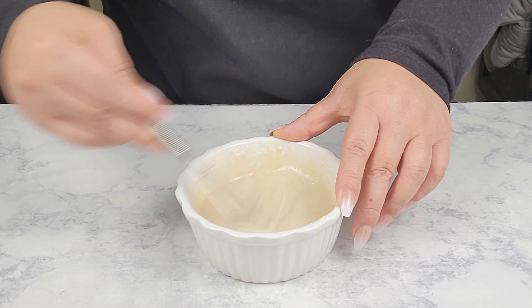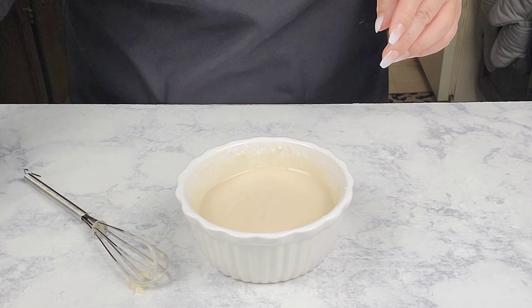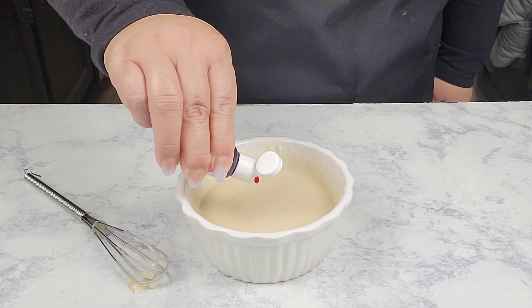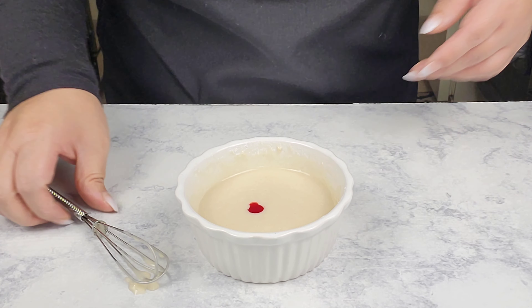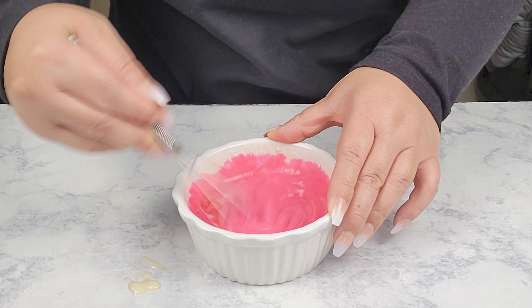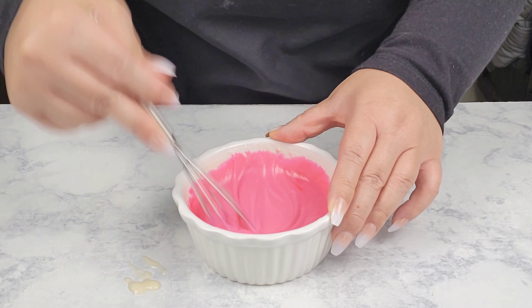Okay, this looks good. I'm going to add in some food coloring — this is pink. I added about five drops. You could add more or less depending on how bright the color will turn out, but five drops is good enough.